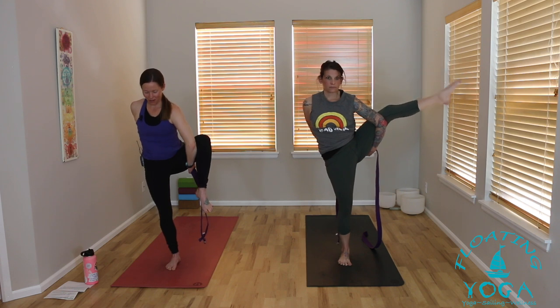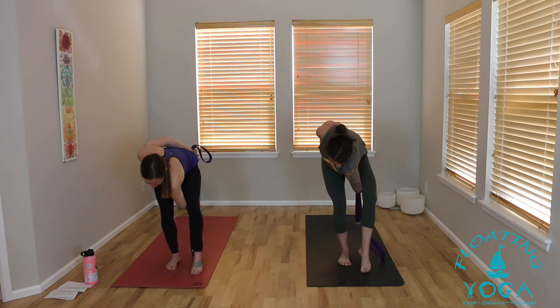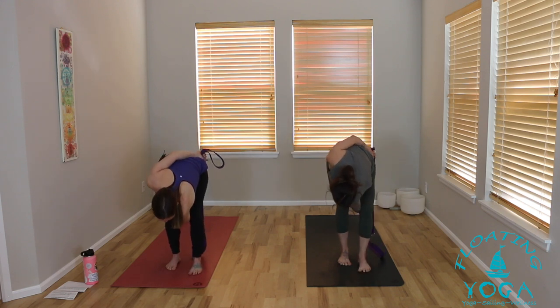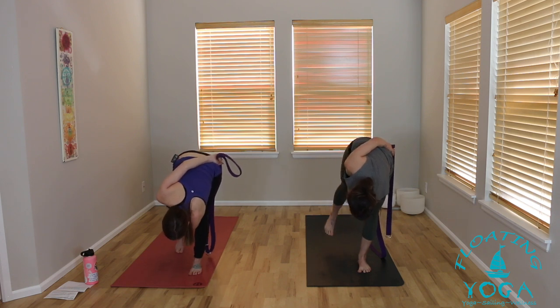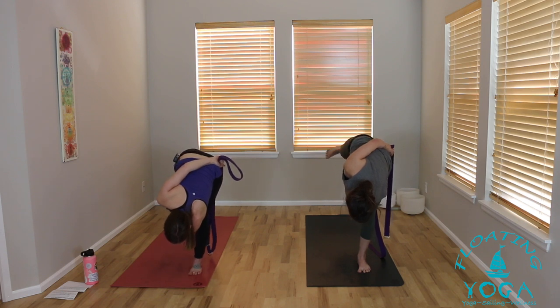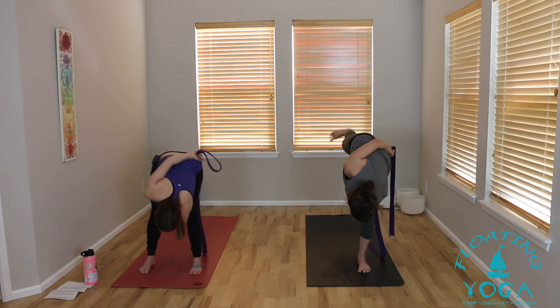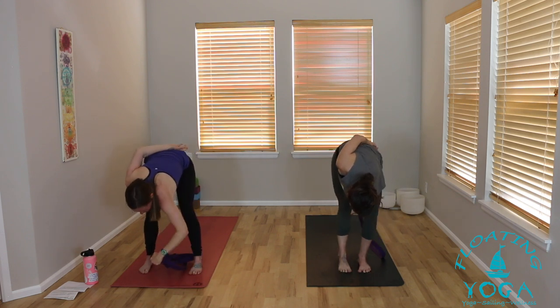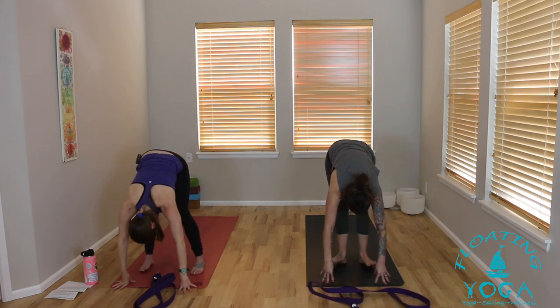Lower yourself all the way back down. We're going to keep this same leg — same bind. Wherever you are, if you're in the twist, hang out. Shift your weight into your left foot like you're going to kiss the ground — lean so far forward and start to slide your right foot back. That may be enough, or you can play with lifting your right leg, maybe working into that bound half moon. Slowly release your foot down if it's lifted. Let the strap come back through your legs to the front of your mat. Release your hands, shake it out a little, pedal, lift halfway — whatever else you need.